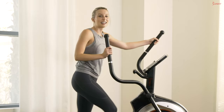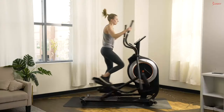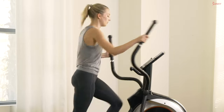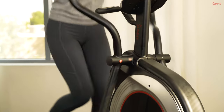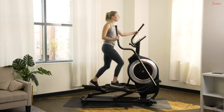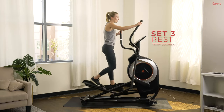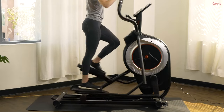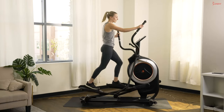Get ready — sprint number three, let's do it! Pick up those legs, keep pushing with those arms. Challenge yourself through the whole 30 seconds — only you can keep yourself accountable. In five, four, three, two, and one — slow it down. We have eight total sprints today; we're done with three, five more to go. On this recovery, take time to breathe, nice deep breaths.